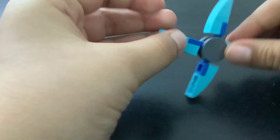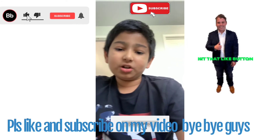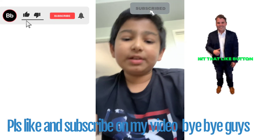I hope you liked my video on how to make a Lego ninja star. See you in my next video — please like and subscribe. Bye!